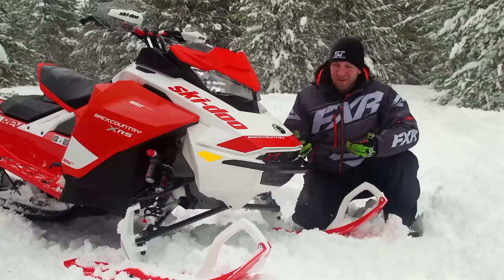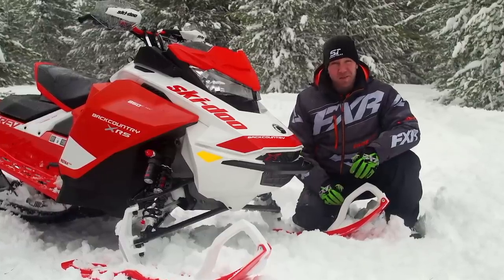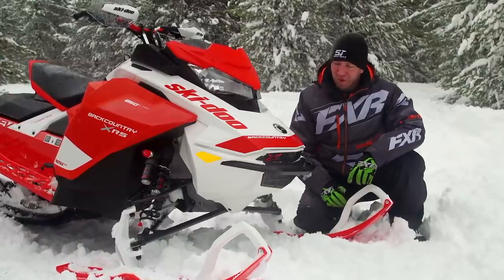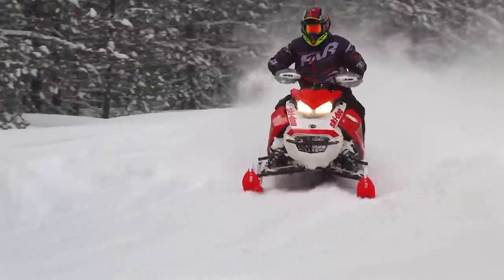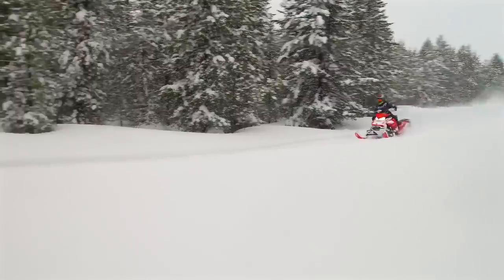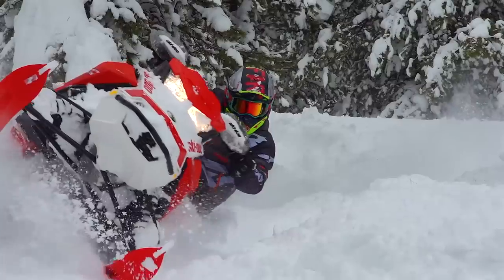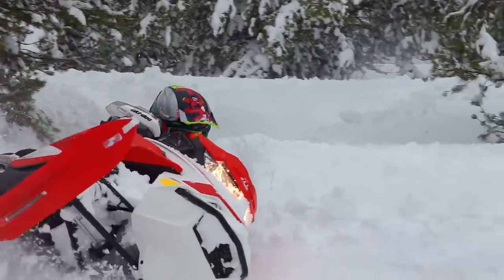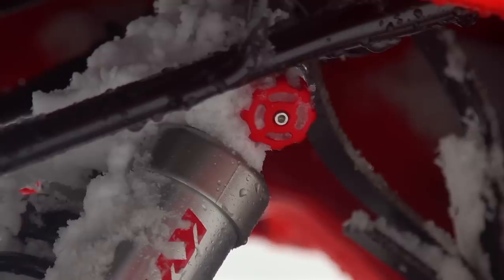Now keep in mind, this isn't a Renegade. Likewise, it's not a Freeride, but it is an XRS, which means we have the suspension to push it to its limit. The Backcountry is a 50-50 on/off-trail sled by Ski-Doo's definition, and the XRS package speaks well to the off-trail portion, allowing us to tune the shocks to our heart's content.